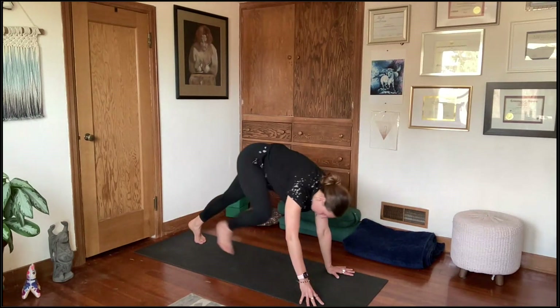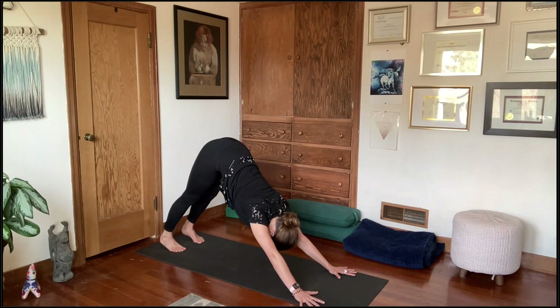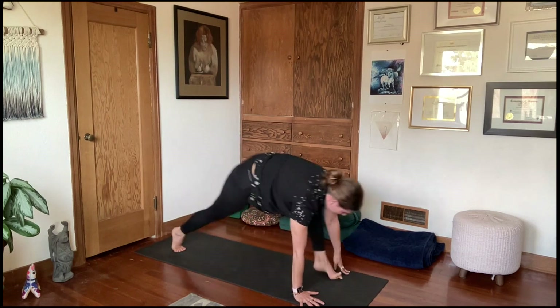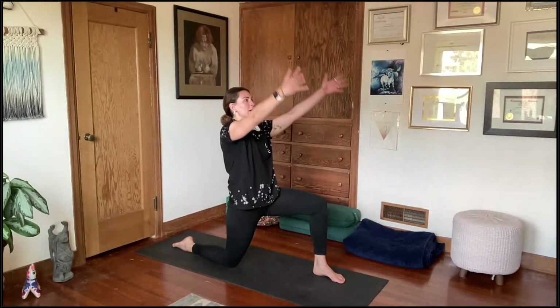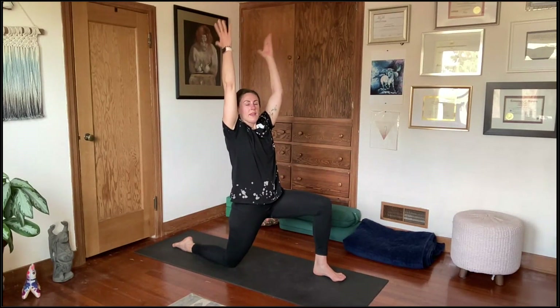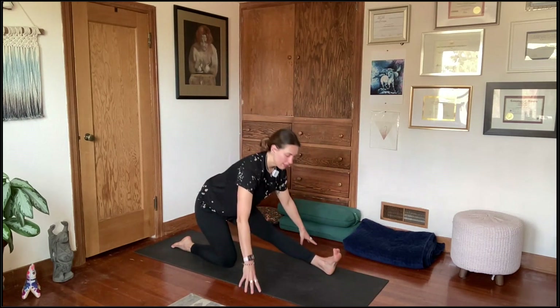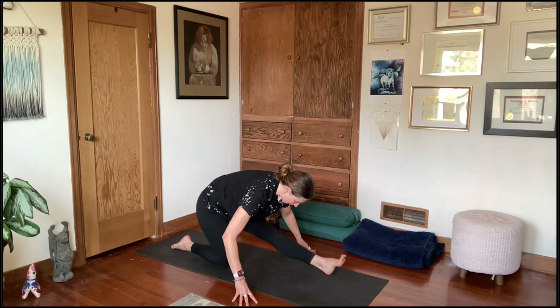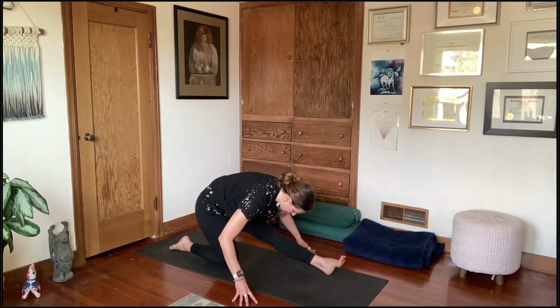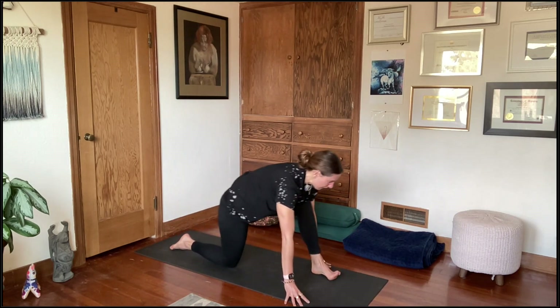Step back to tabletop or down dog, relax your head, and take a deep breath in and out. Second side: shifting forward, left foot makes its way up between the hands, right knee to the mat. Press into the sole of the left foot, sweeping your arms forward and up, deep breath in. Then exhaling, shifting the hips back, lengthening out through the left leg, hands framing the front leg.